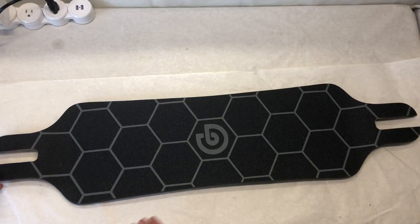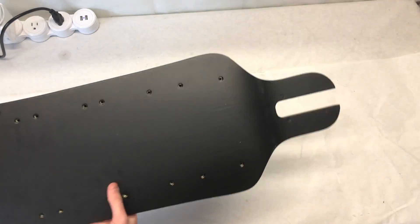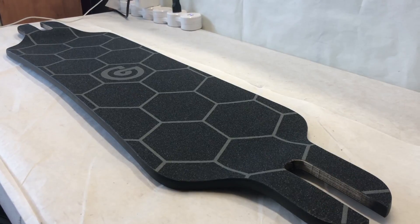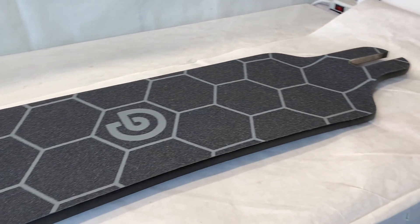The deck we're going to be using for this build is the Ohmboard Bamboo GT skateboard deck. You'll notice that it looks a lot like a bamboo GTX deck from Evolve, and that's because it's meant to. The deck has a really nice grip tape pattern and it makes it look a little bit special. It's also nice that it's dropped through and low to the ground.